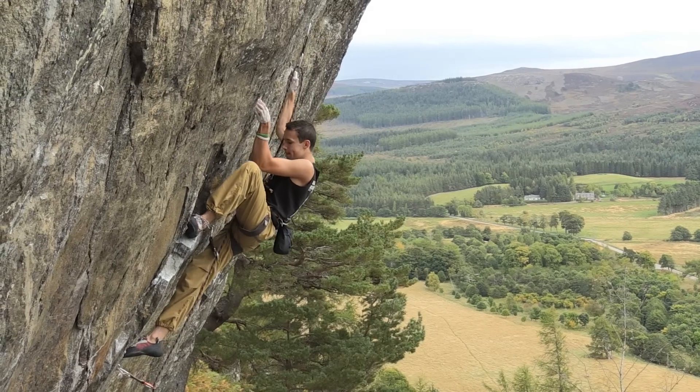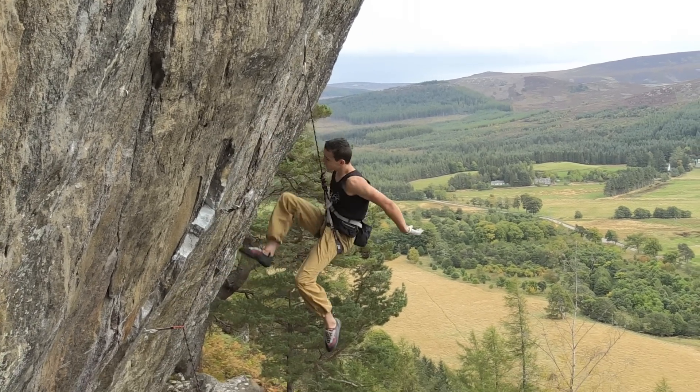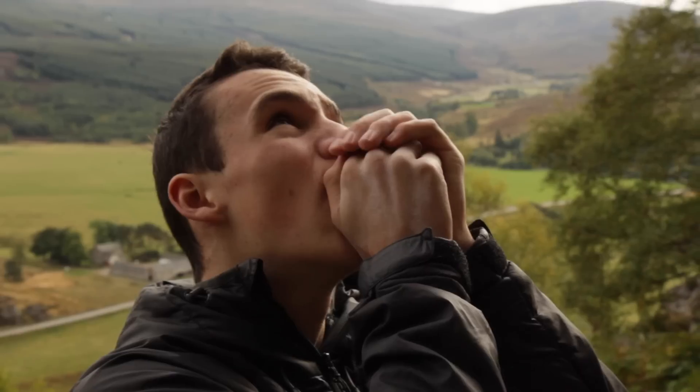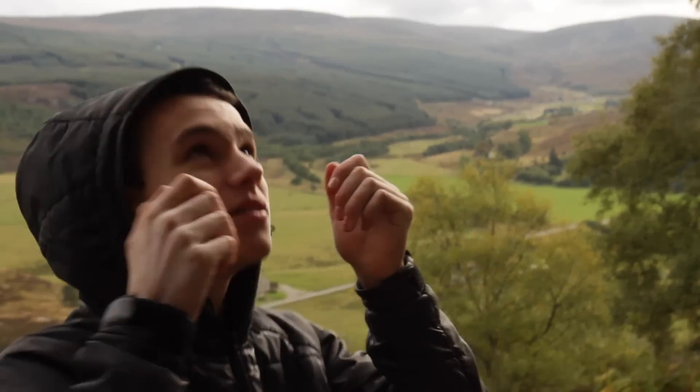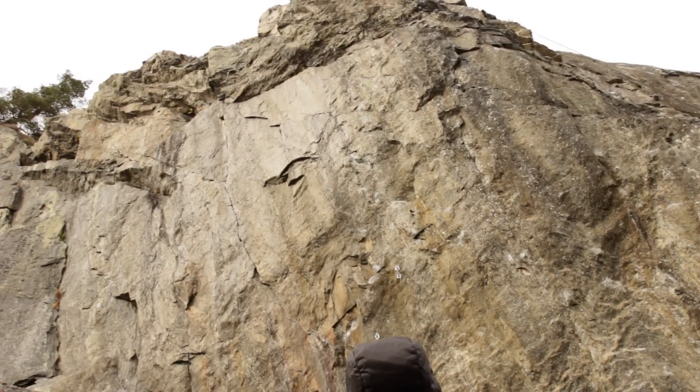At the start I thought it was going to be another one of those sessions, beginning to get annoyed. But Dad gave me a bit of a telling off for being moody, and I kind of sat to myself, got my head in the game and relaxed into it a bit more.